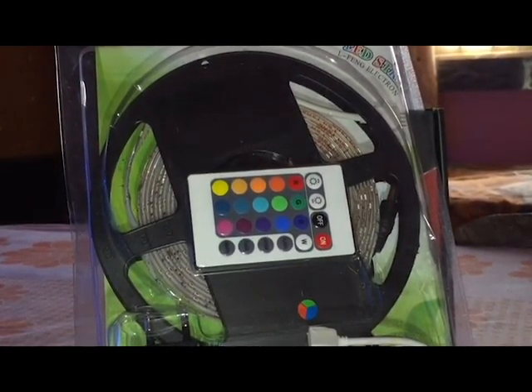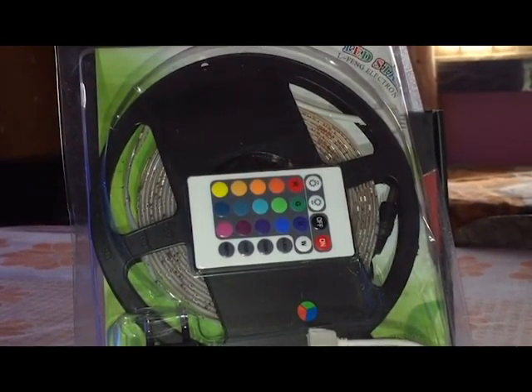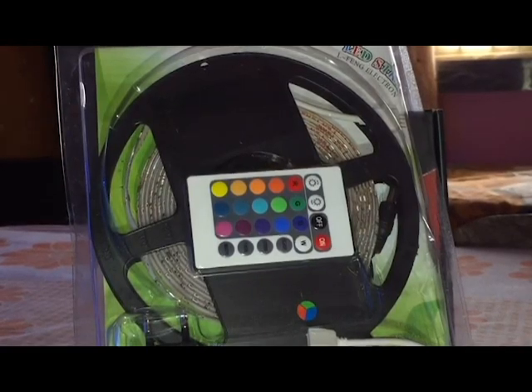This LED strip is a good working LED strip, not very bad. It's a low budget item, having a cost of 300 to 400 rupees, which everybody can afford in India. It's cheap and it's good also.